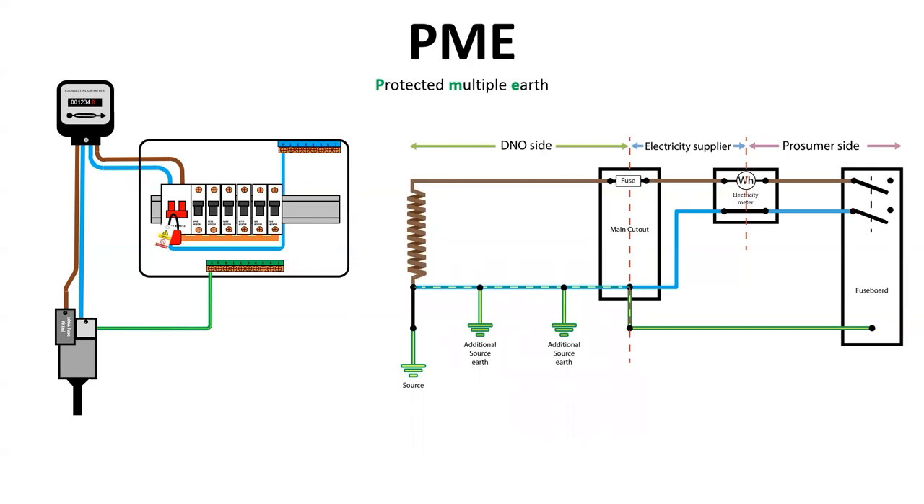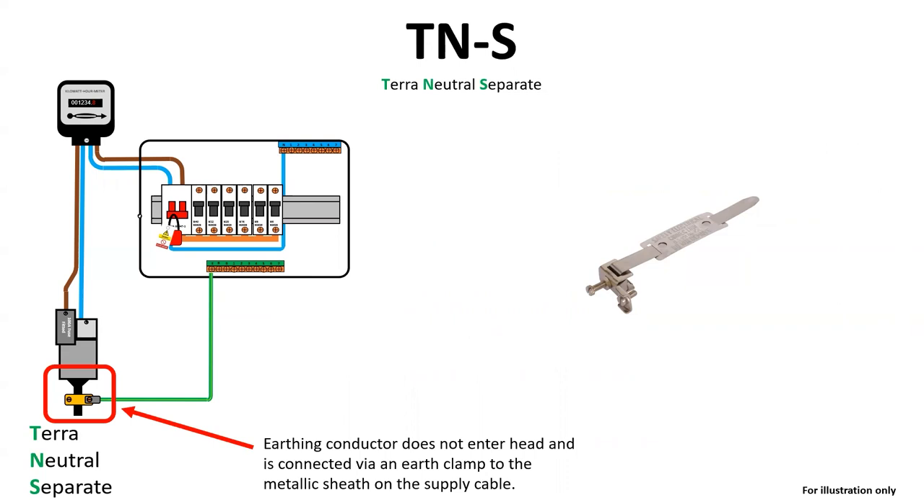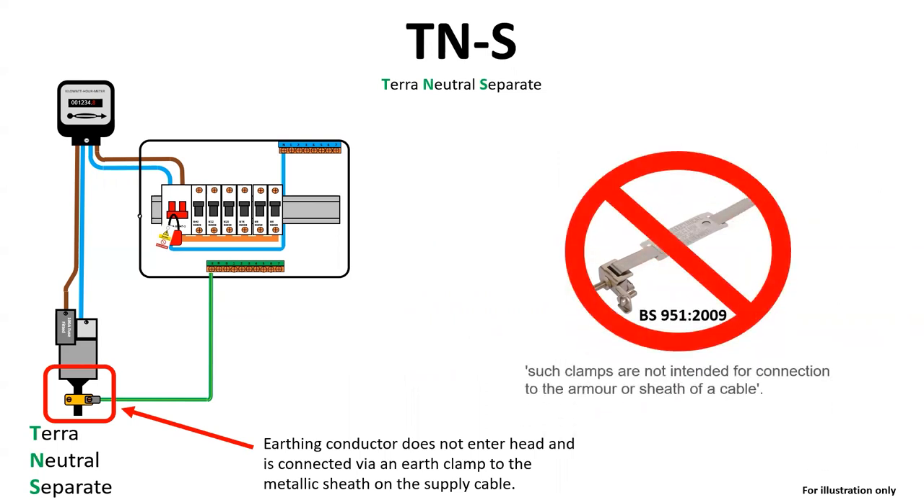These are the two illustrations shown side by side, and later I will put all three of the main earthing arrangements on one screen so that you can screenshot it for future reference during your training. On a TNS earthing arrangement, the earthing conductor does not enter the head and instead is connected to the outside of the supply cable via an earth clamp, which will be of a heavier construction than a typical bonding clamp due to the fault current expected.